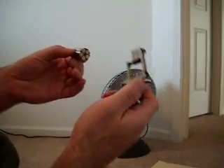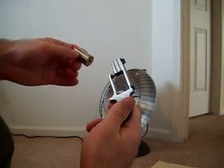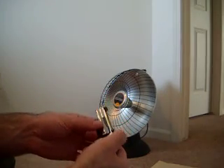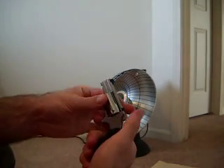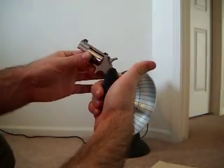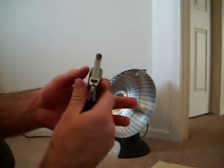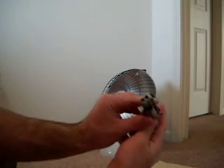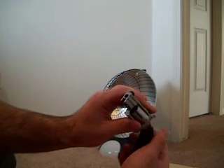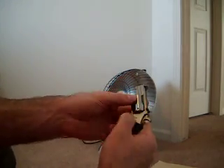Now, one of the tricks here — it's very hard to load without sweeping yourself. I'll try to show you how I do it. You find the notch and kind of half-cock it. Sometimes you've got to cock it back a little more. If it's half-cocked — one click — you can't pull the trigger. That's how you're supposed to load and unload it with a half-cock. You kind of line it up this way.